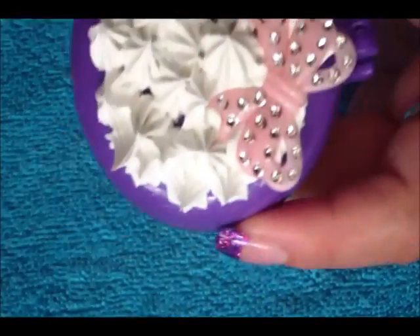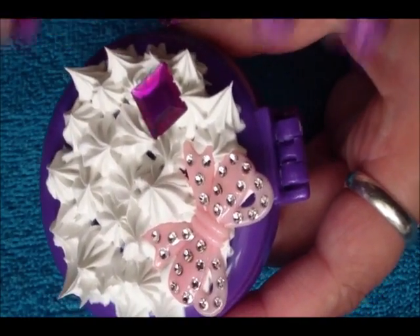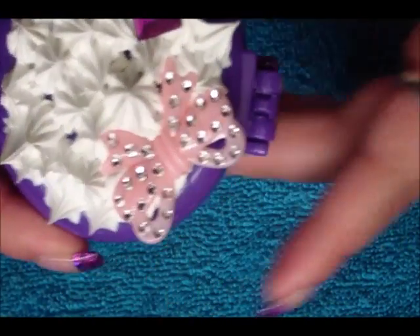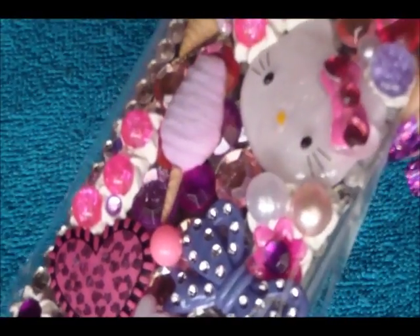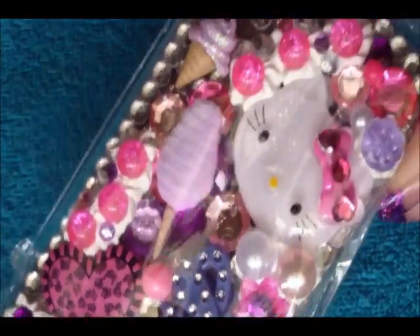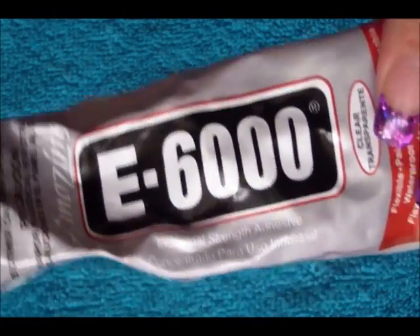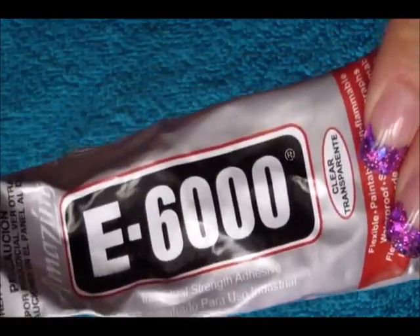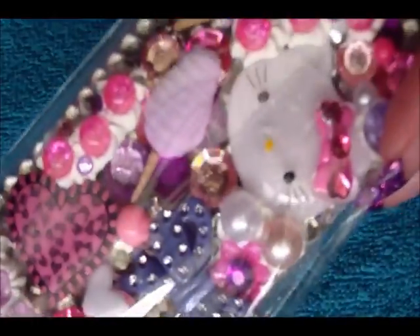You don't necessarily have to put silicone all over everything. As you can see, not everything on here has silicone — I did use the E6000 glue on some of it. So you can use it without silicone. If you don't have any silicone and just have the super glue, you can go ahead and just glue it on whatever you're decorating.